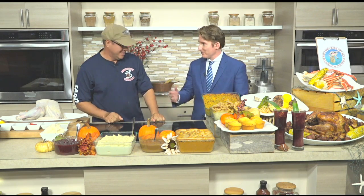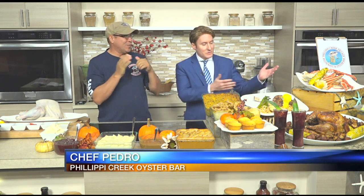All right, let's head over to the kitchen. Josh is there with our friend, Chef Pedro from Philippi Creek Oyster Bar. Thank you for joining us today. We have like a Thanksgiving feast on our table here. Just kind of give us a guide of what we're looking at here.